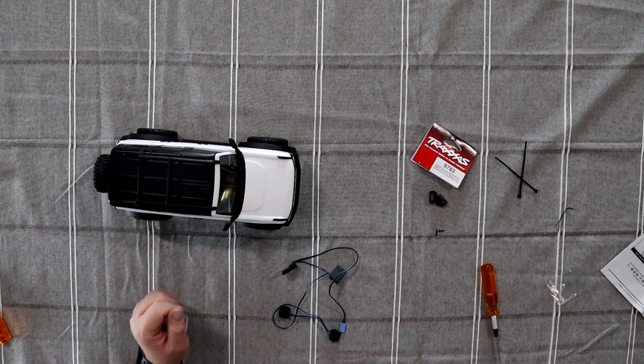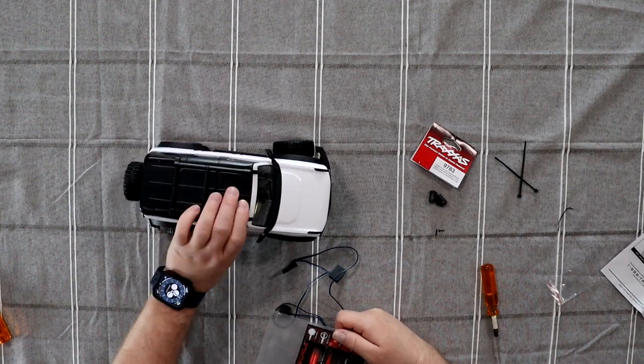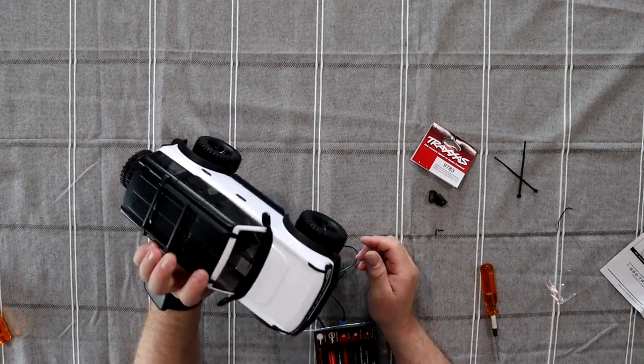Welcome to a new video by DJS BRC. Today we have the TRX4 Bronco M from Traxxas.